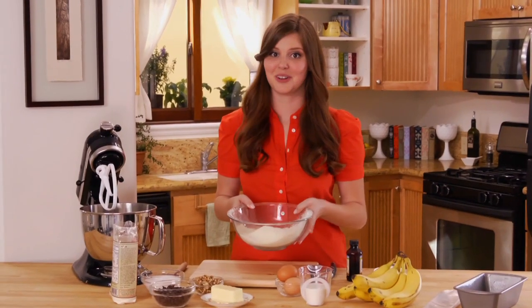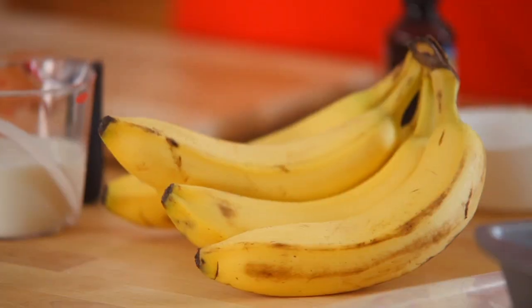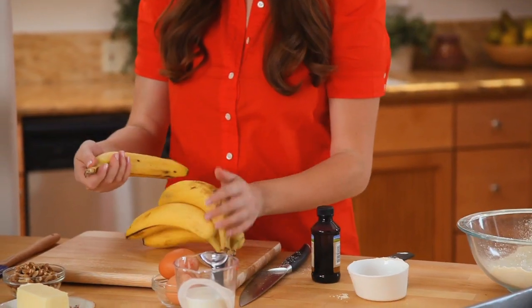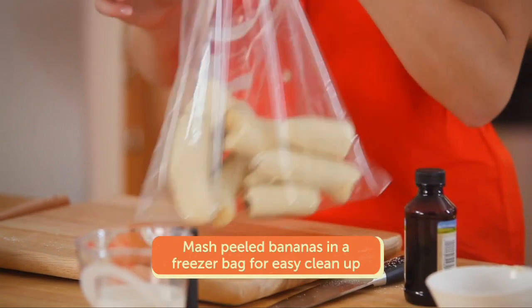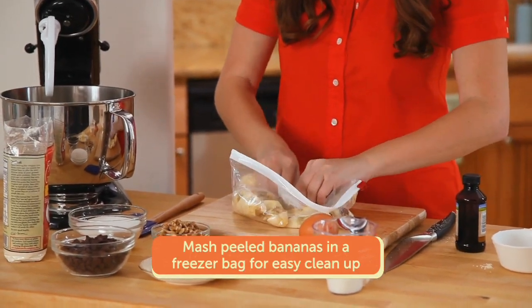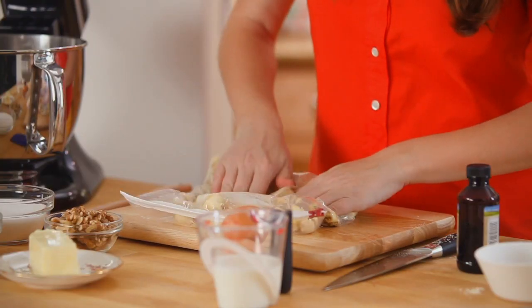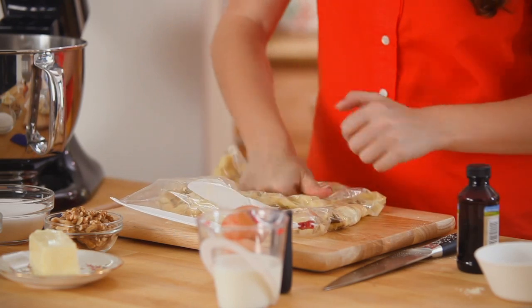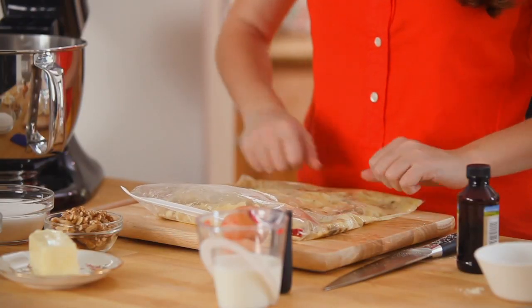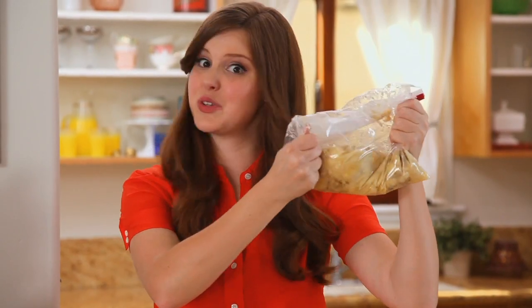My dry ingredients are ready. Now I'm going to mash my bananas. You can do it with the back of a fork in a bowl, but my technique is taking the peeled bananas, sticking them in a freezer bag, and mushing with my fingers — no cleanup and really easy. I want about three cups of mashed bananas, which is about five whole bananas. I'm mushing rather than blending to a puree because I want those little clumps of banana — they add so much flavor when you slice it.